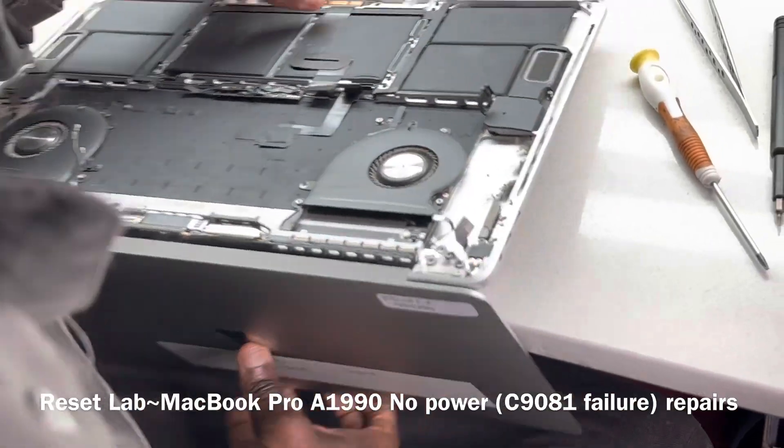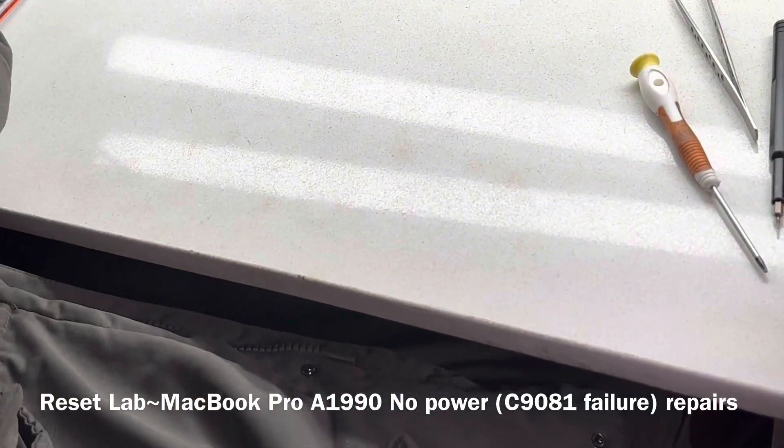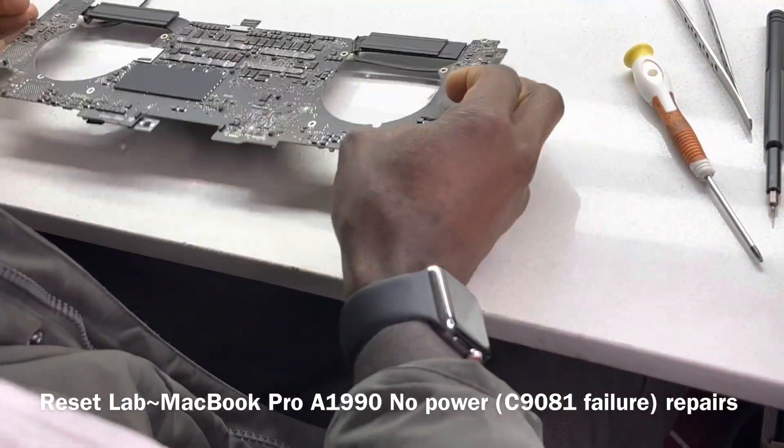The board is out. Let's put the shell on the side and go to the area of C1981.